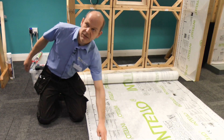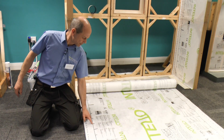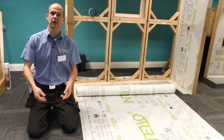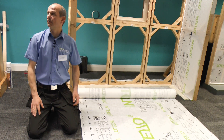Between the two big marks you have a meter. Between the big mark and the medium mark you have half a meter. Between the small marks you have ten centimeters. So there's no need to have a ruler or a measure tape on site — once you know what length you're looking for, you can basically just count it down from the roll.